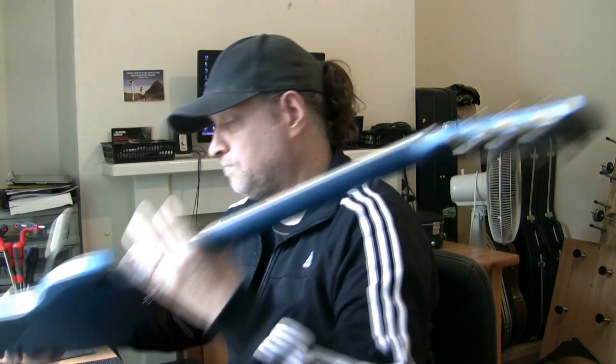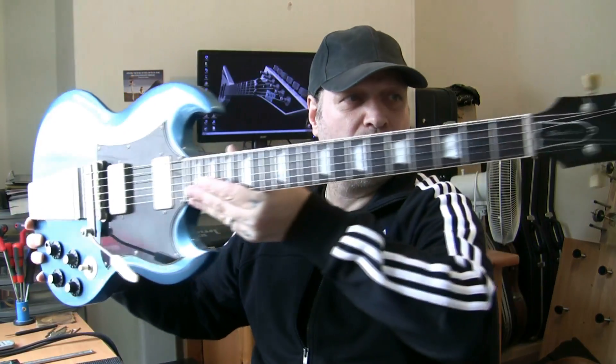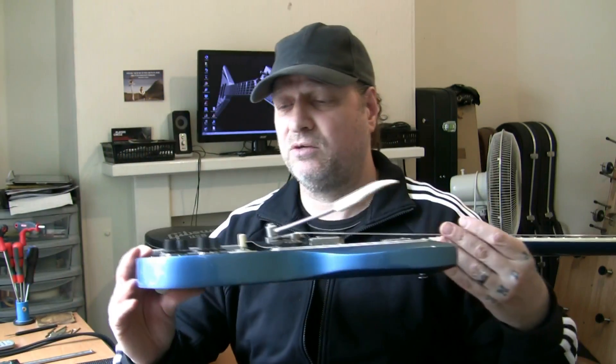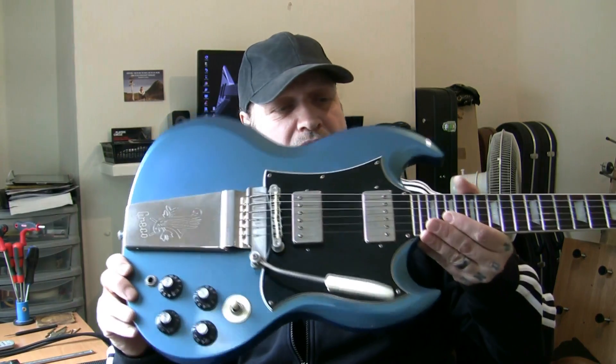Not perfect — certainly not the tremolo. But end of the day, a really nice looking guitar in really good condition. It's not mint, it's not pristine, but it's solid. A nice guitar to have in your collection all the same — something you're going to be proud to hang on your wall, something you're certainly going to be proud to gig or play with. Really, really nice looking guitar.